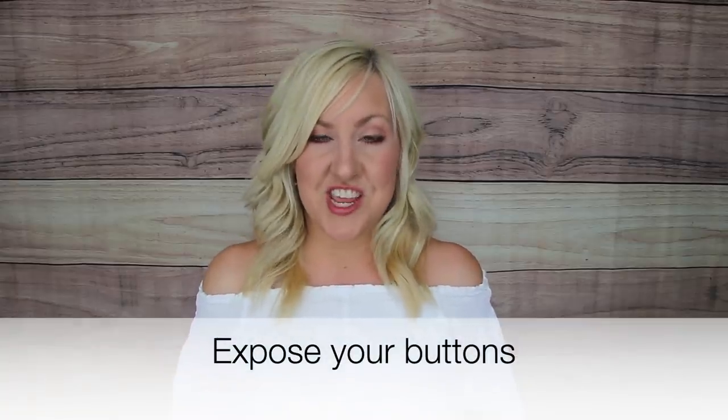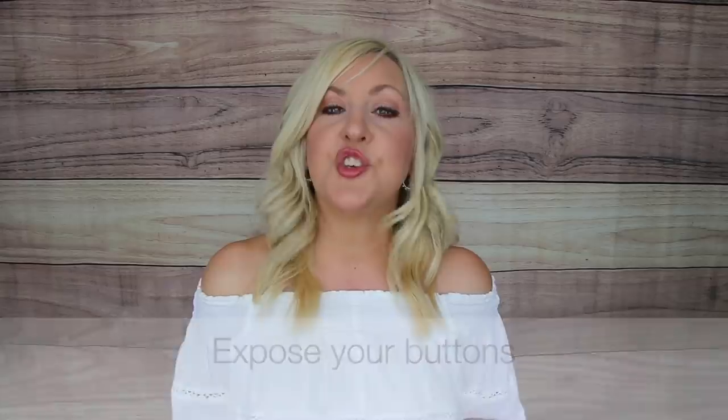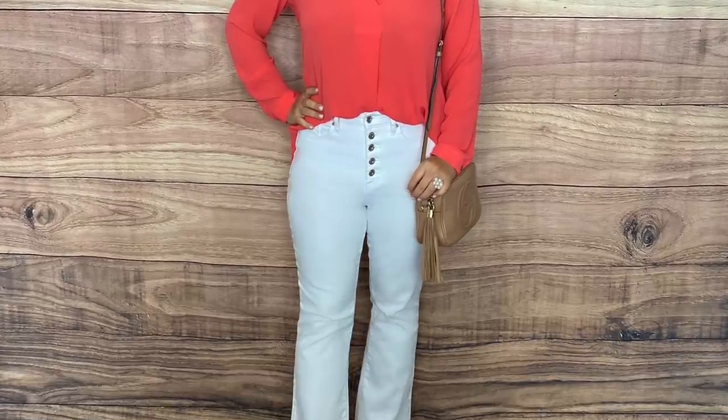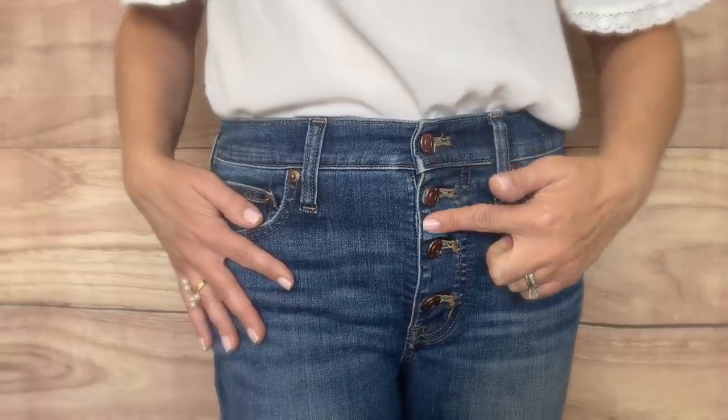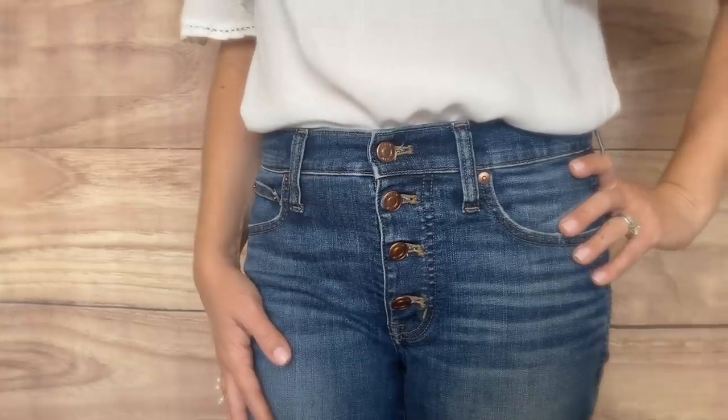Something Christina and I have been loving recently are exposed button jeans, and this would also be fantastic in shorts for summer. The exposed button detail creates structure in the front of jeans and offers support to the tummy area. The vertical line of the exposed buttons also creates a slimming effect. It's a pretty detail that really goes a long way — you guys tend to really like those outfits — so definitely look for this style this summer.